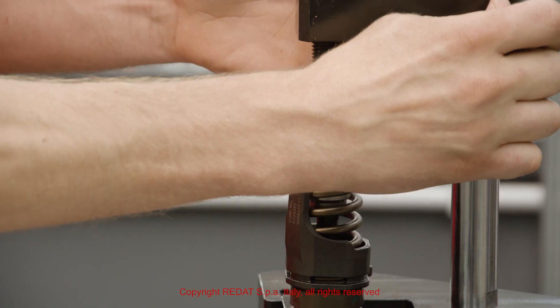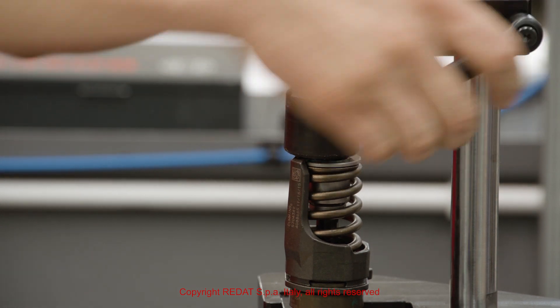To mount the clip correctly, we compress the spring and insert the clip.